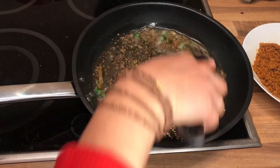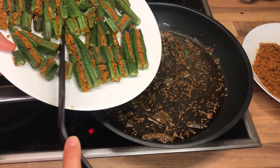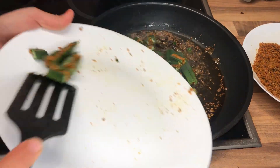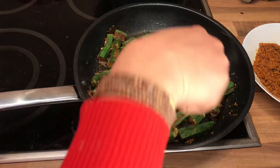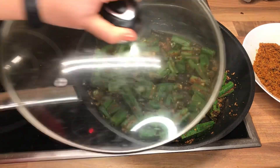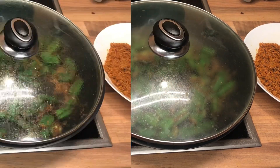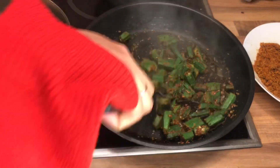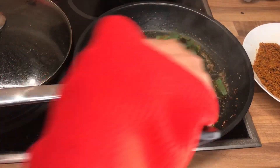Once all the ingredients are sorted good, then I will be adding my stuffed okra to this hot oil. Give it a couple of stirs, sauté the okra real nice, and then let's put a lid on top of the pan and let the okra cook. Please do not add water at any point in this entire recipe because we do not want watery stuffing, so please make sure your stove or gas is on medium and cook the okra slowly.